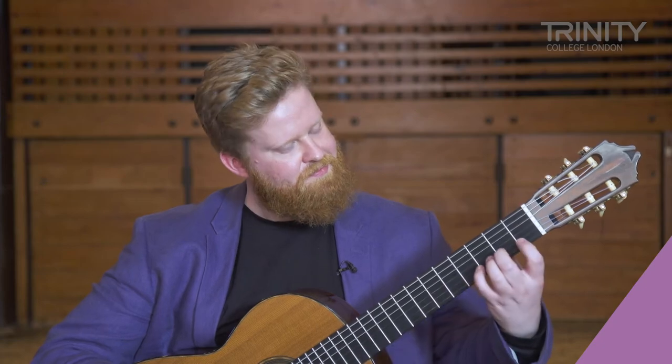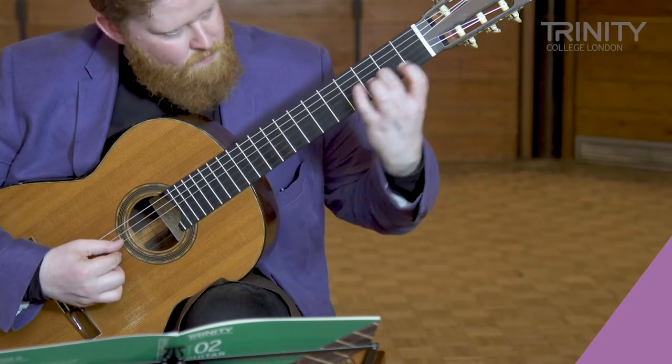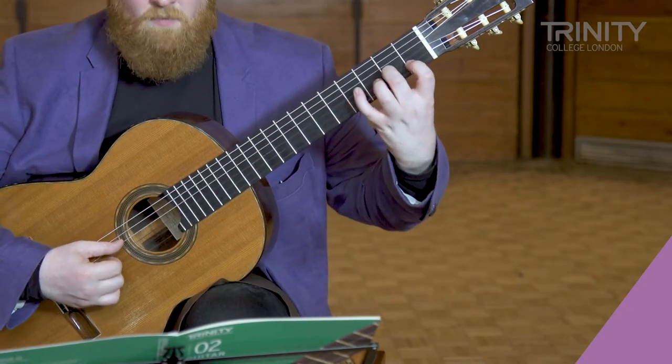We're going to play Waltz by Aguado from Trinity Grade 2 Guitar.